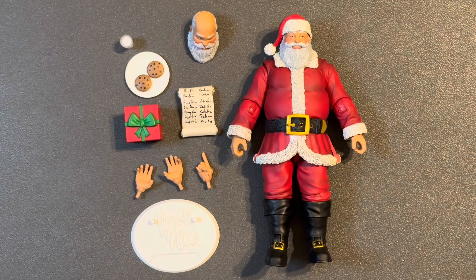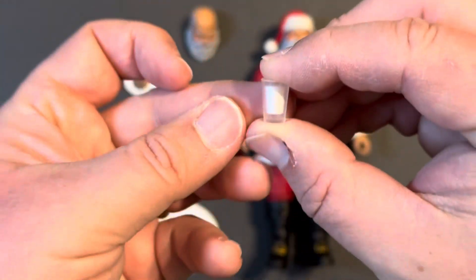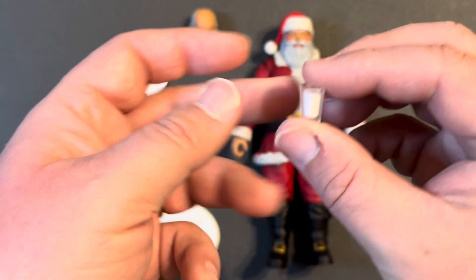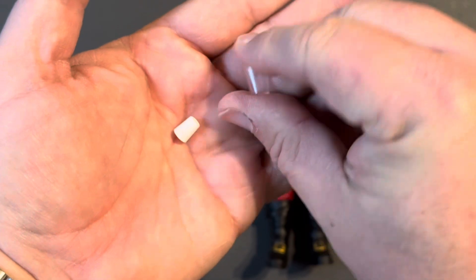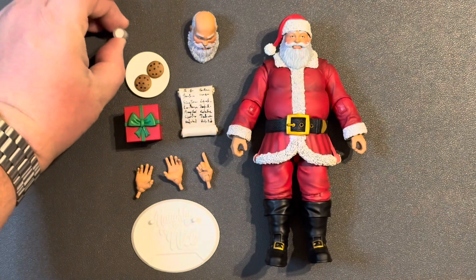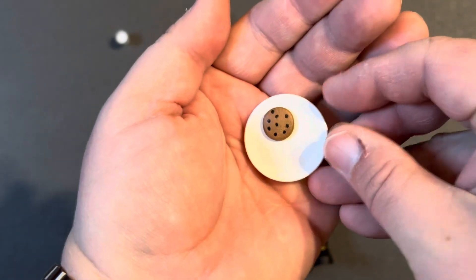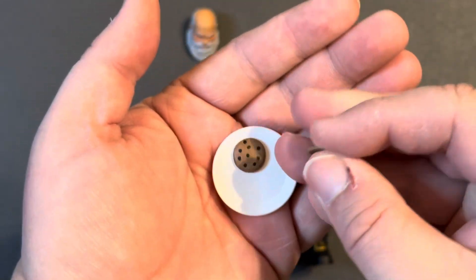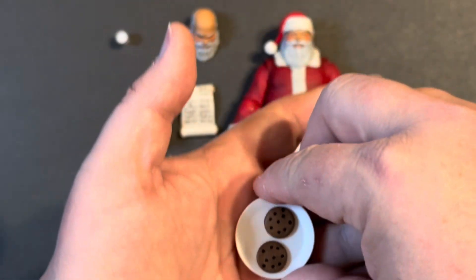Got Santa out of the box and this is a very cool figure — really liking it. Let's check out the accessories. We have milk and cookies. Start off with a glass of milk — very nice looking. The milk actually comes out, so you can have him holding an empty glass if you want. We've got a nice little plate of cookies, and the cookies are separate. Chocolate chip — my favorite.